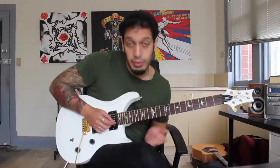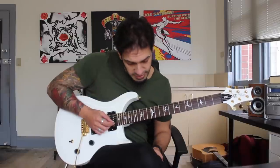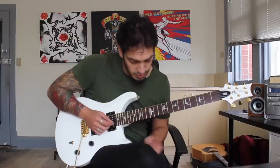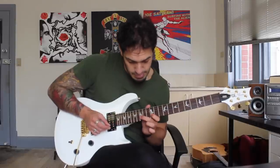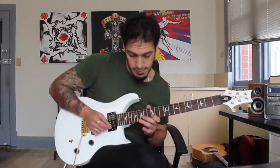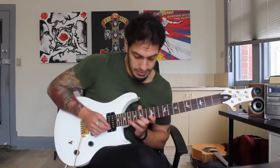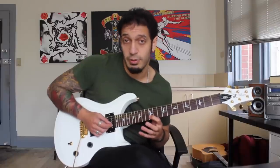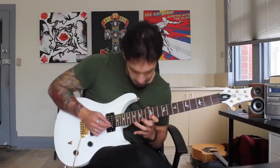From there I work into the next little phrase. I think of this as two groups of five — it's pretty much the same thing twice. The first group I pick, and the second I pull off into. I'm hammering 12 to 15 on the second string, then jumping to 12 of the first. Then I pull off 19 to 15 on the second string again — those are the five notes. For the second group, instead of picking the 12, I just pull off to it from the end of the previous phrase.